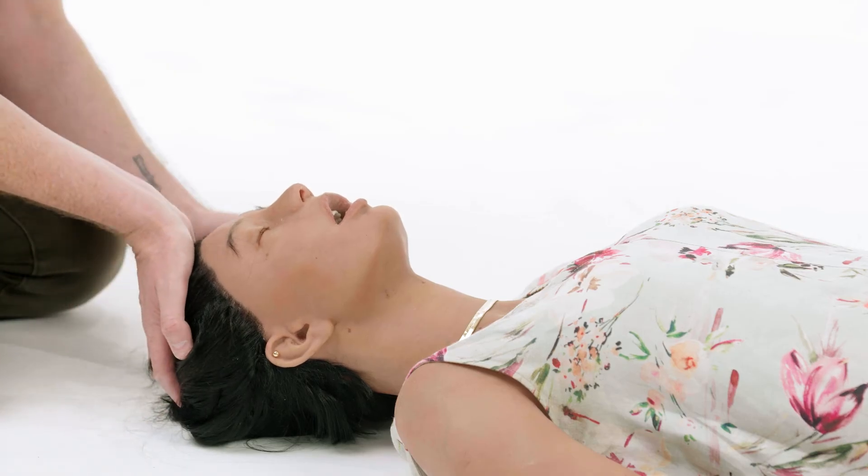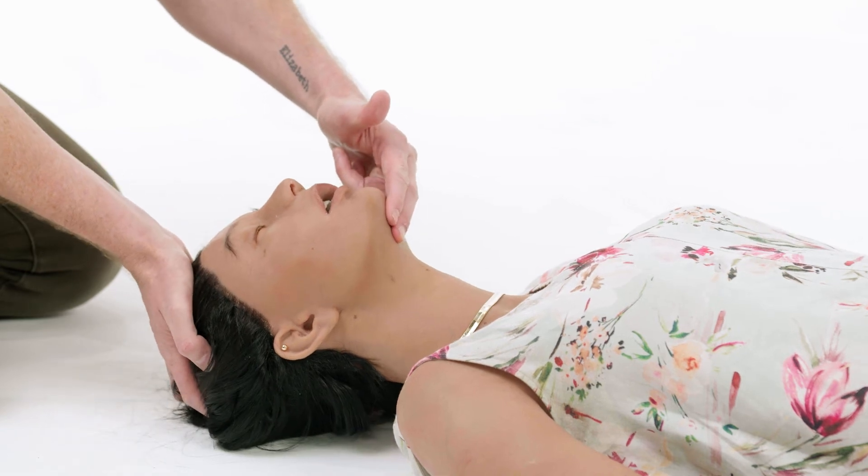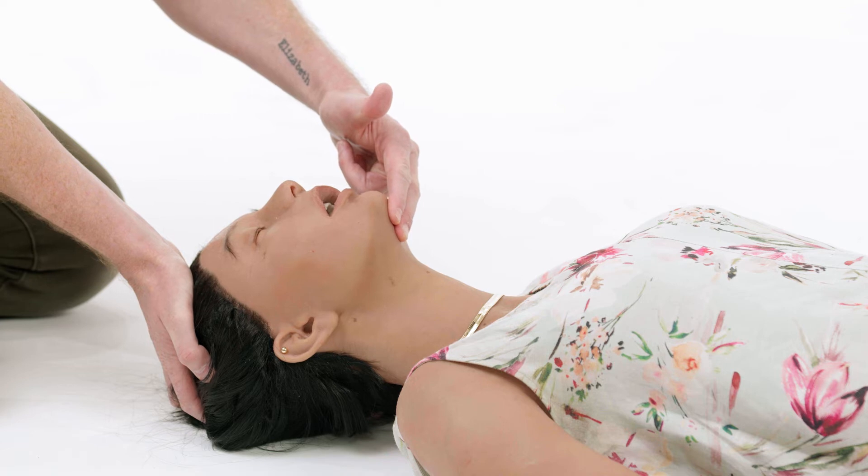Placing the heel of the hand on the forehead and a finger or two under the chin, we gently extend and flex, opening up the airway, moving the back of the tongue away from the throat and preventing that horrible noise.